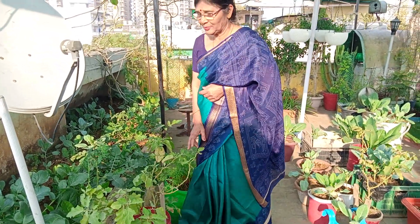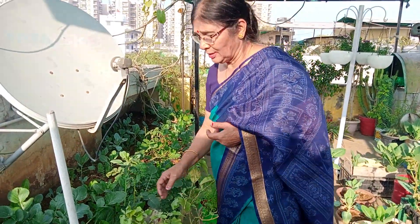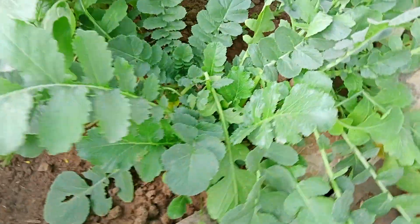Hi, I'm showing you my garden. In our garden, we have all the moulds.